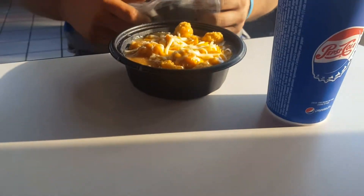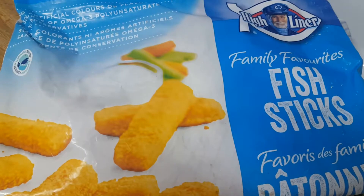Hey guys, welcome back to another one of our videos. Let's get right into what's for dinner. For Monday, I made some fish and chips.